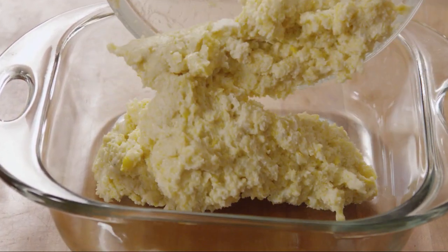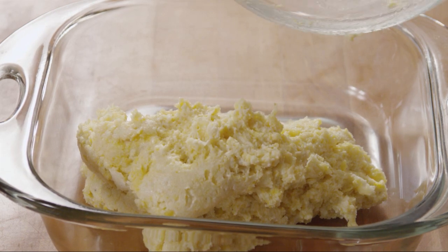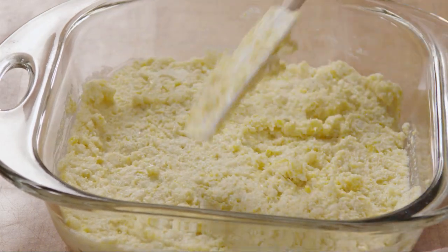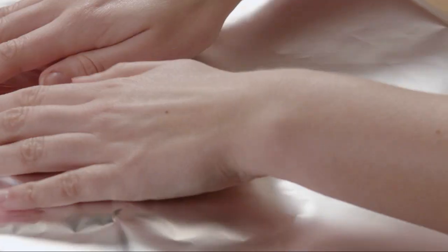Transfer the batter to an 8 by 8 inch baking pan. Smooth the top of the batter and cover the pan with aluminum foil.